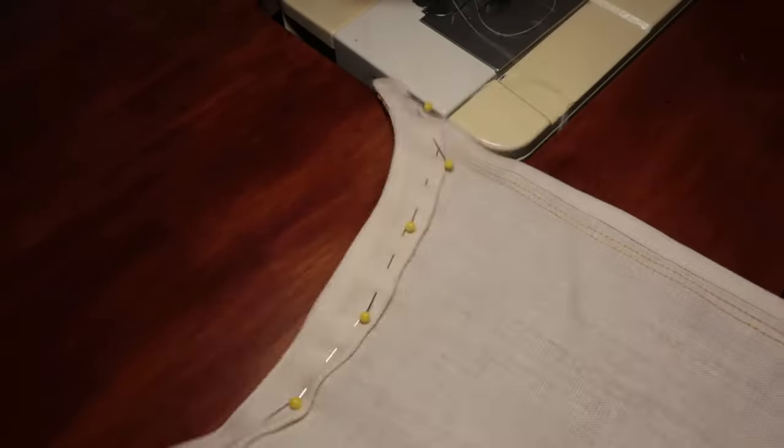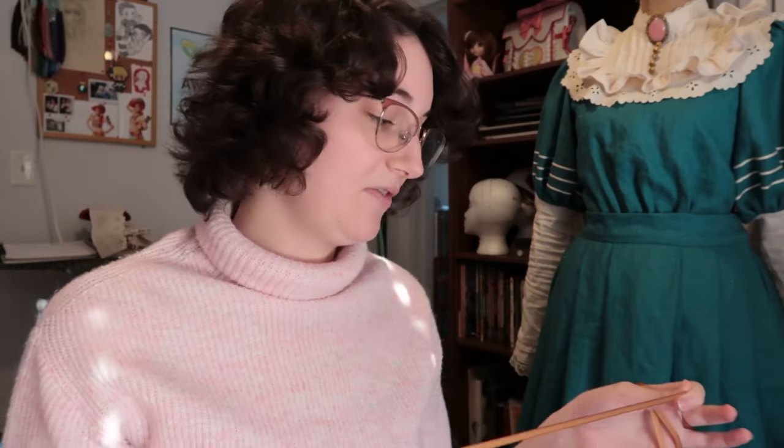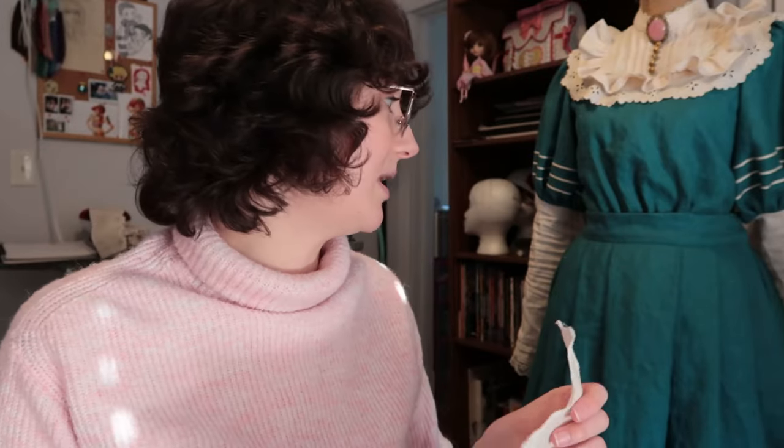I'm pretty pleased with how this ribbon has been top-stitching. I was really worried at first — the place I got it from Etsy was not very specific — but it's been going on very nicely. I just wish I had the foresight to get more, but I'll have enough to at least do this piece. We're really on a roll here — I almost have each individual piece ready to go, which feels fantastic.